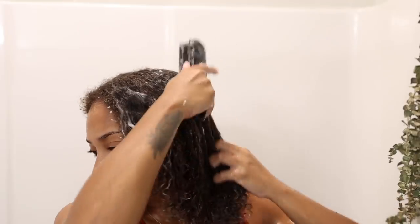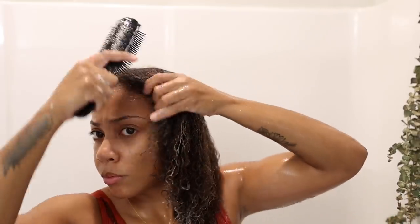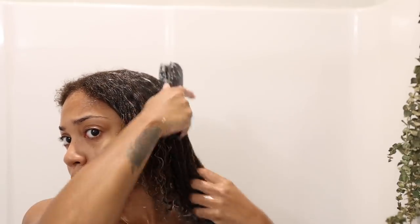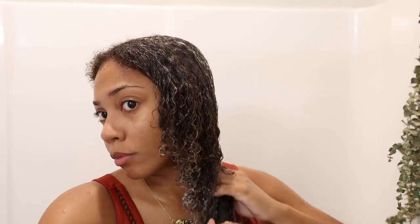My goal with detangling is to make sure I can put the brush in at my root and comb all the way down without any tangles or kinks. I want to make sure everything is nice and smooth.